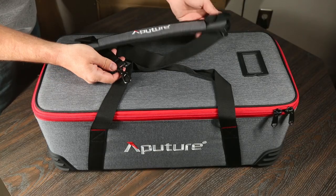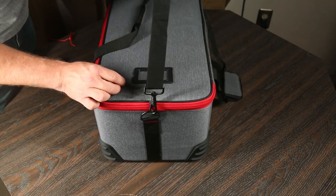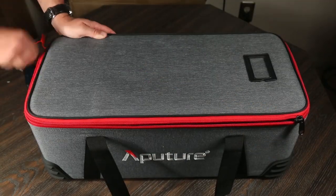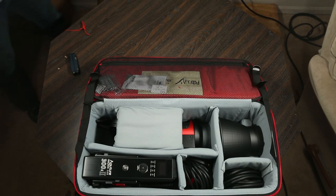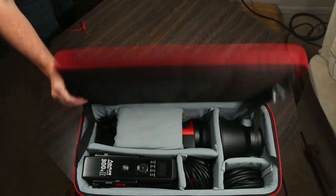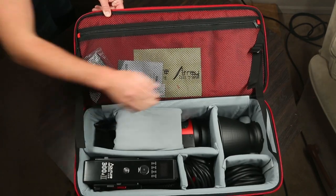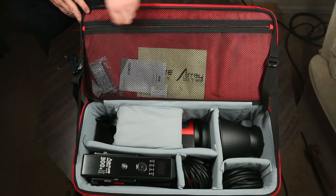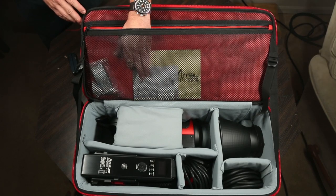You also get a shoulder strap that easily carabiners onto the case for easy carrying and freeing up your hands. The case itself feels a little bit more durable. And my favorite part about the case upgrade is that the lid completely opens wide — that was a tad annoying with the Mark I's case, but not anymore. They also added adjustable straps so you can adjust the lid to your liking, which tighten and loosen easily. And the mesh pocket is still there, but it's no longer divided — it's just one big giant pocket.